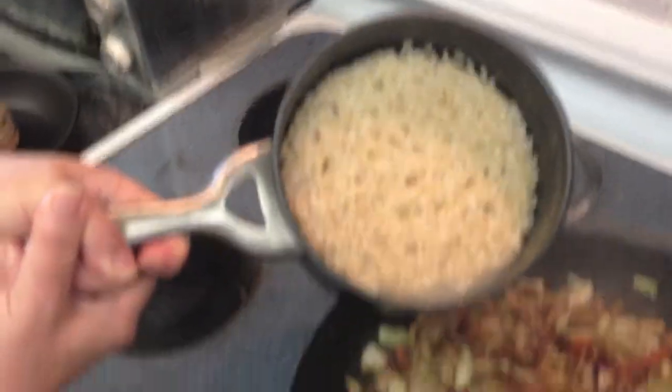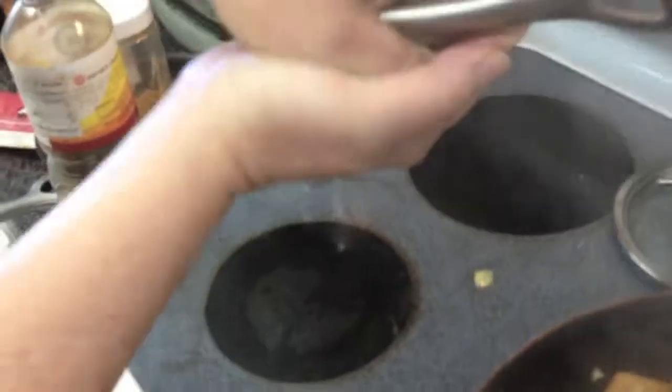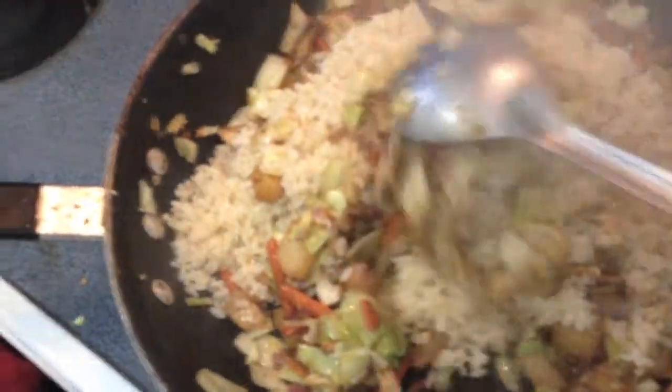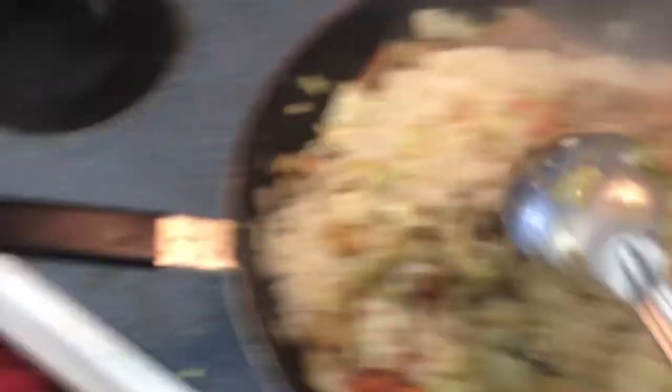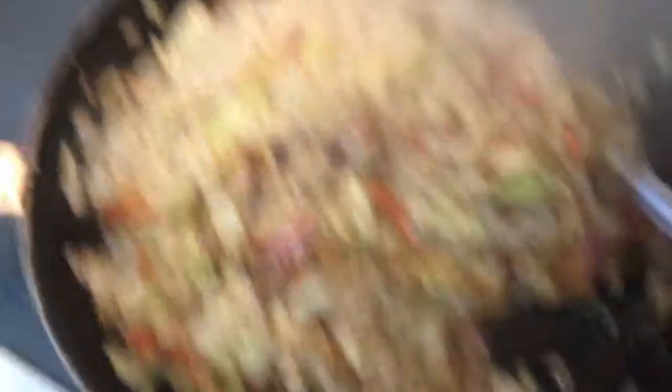Okay, so we're putting the rice in — dump it in. That's it, stir it up and make it a stir-fry. Listen to that joyous sound. It loves us — it's saying howdy world, you just birthed a stir-fry, and we're glad to be here.